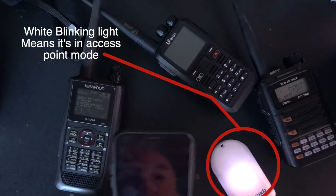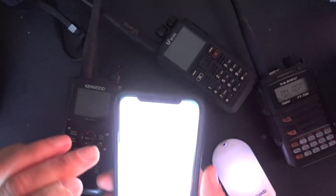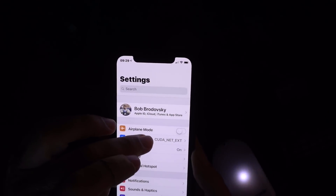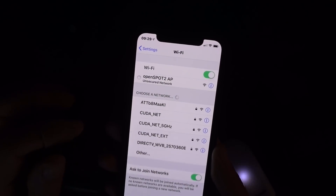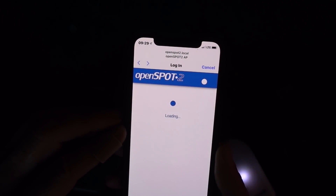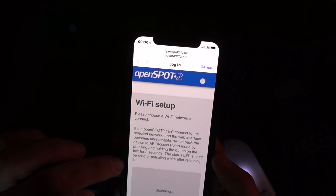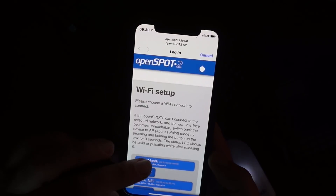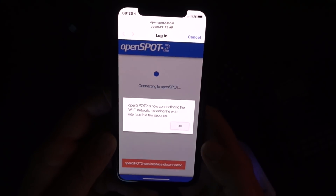Now I've got the access point active. On my phone I'm going to go into my wireless settings and hook up to the OpenSpot access point. It automatically brings up OpenSpot 2, wants to go to United States. And now we're going to hook up to my wireless network — and you guys don't get to see my password.